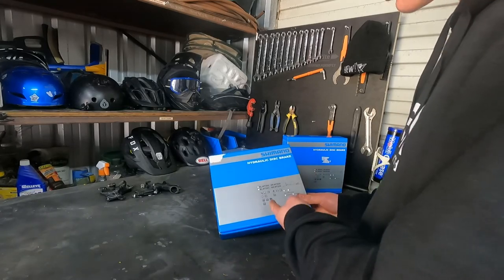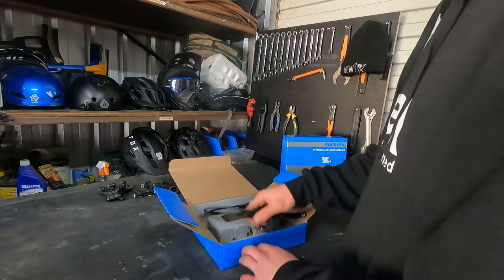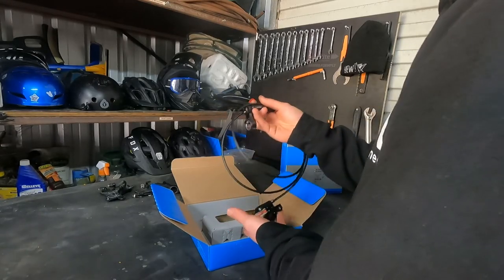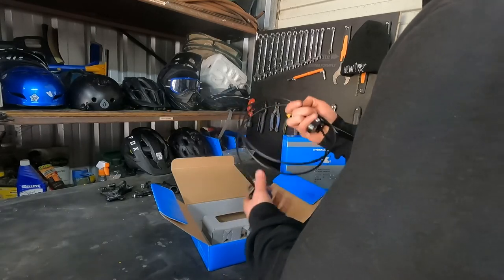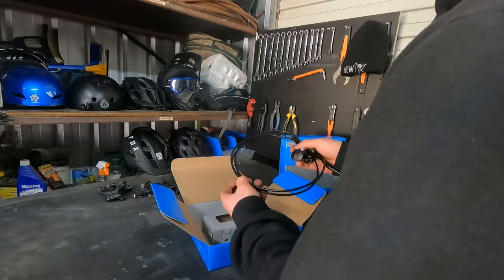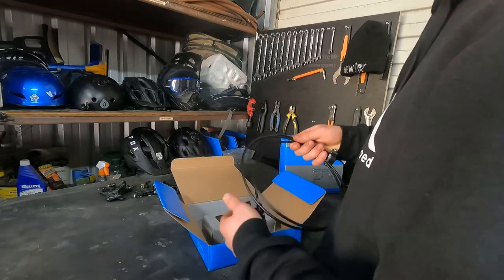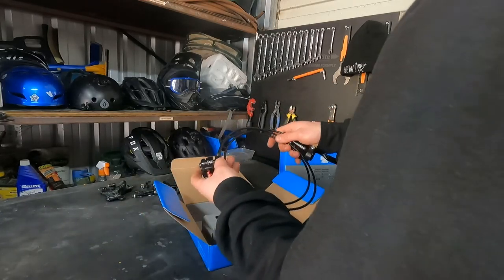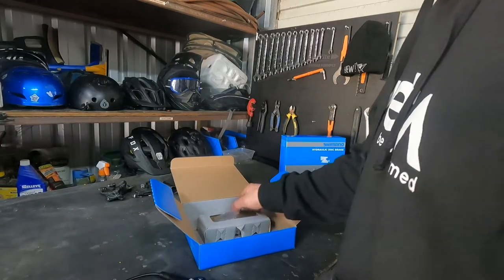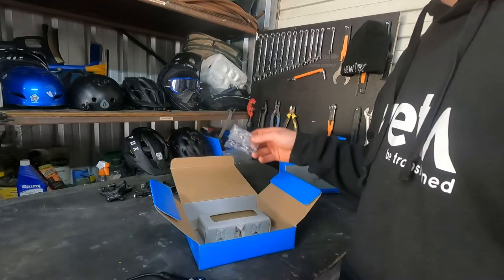What we have here is a Shimano hydraulic disc brake, it's an MT200 - relatively low-end disc brake with one pot, so it's only got two pistons. It's around 40 bucks, so for what it's worth it's not too bad - it's certainly going to be an improvement to what Johnny already had. Generally these brakes come a tad bit too long, so our first step is to cut them down to the right measurements. These kits also come with everything you need - the olive and the barb, the nuts - it all comes included.